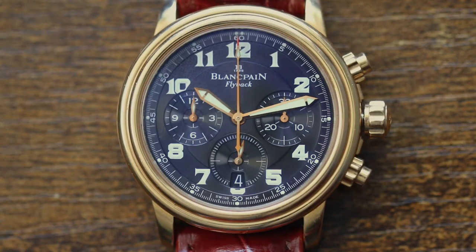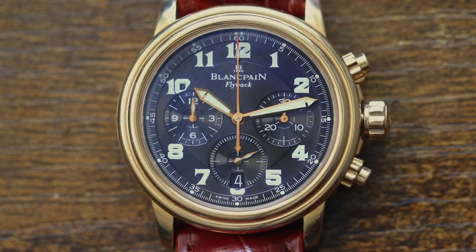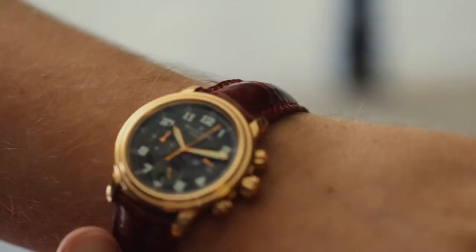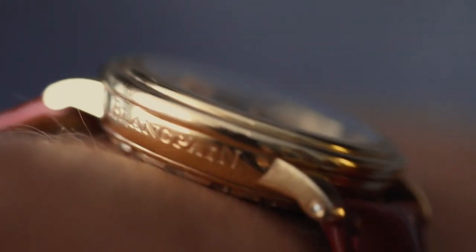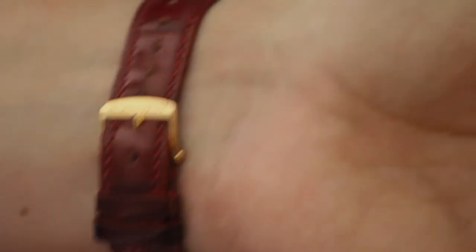This is the Blancpain Flyback Le Mans Limited Edition. The watch is 38 millimeters, so very friendly in proportion, easy to wear, and very versatile. It has a very slim case — the thickness is 11.7 millimeters, so it fits very well under the cuffs. You can see here I'm wearing it on my 7.2-inch wrist and it's absolutely gorgeous.